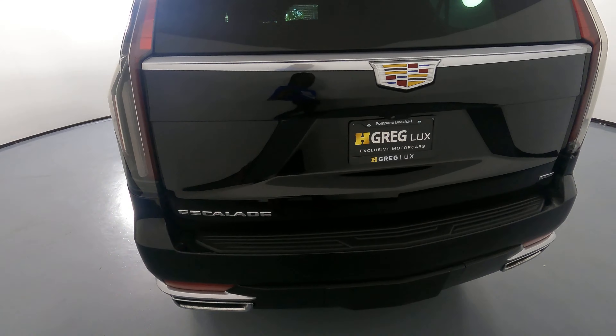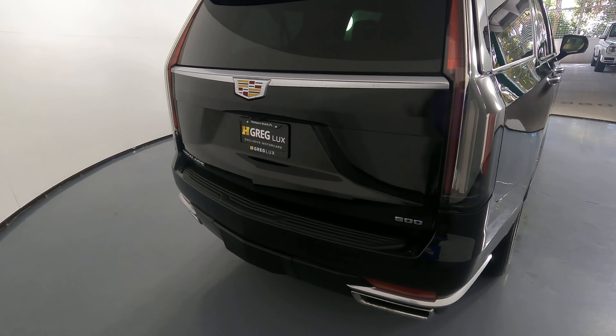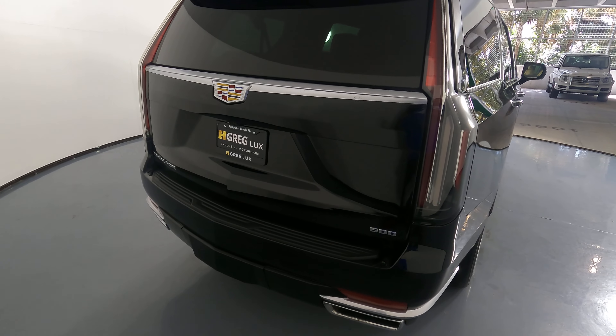Now we're going to have a look at the back of the SUV. The trunk looks fine and the back bumper is in good condition as well.